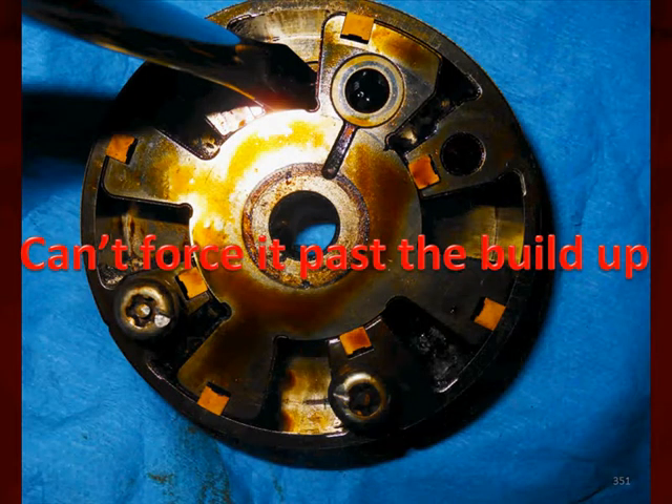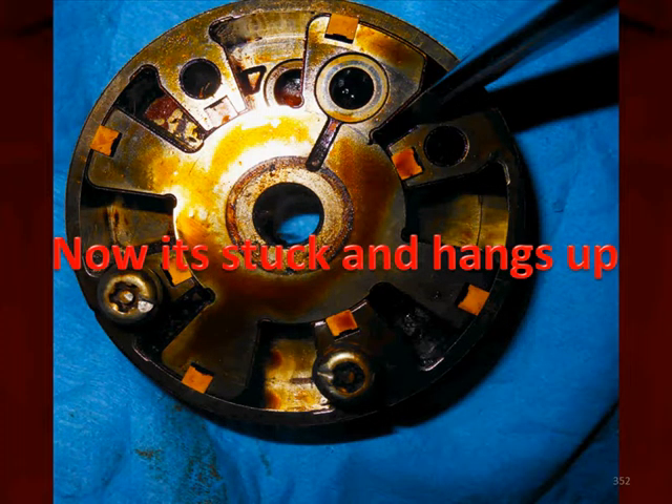We can't even force it over onto that corrosion, and if we force it over there, we can't get it back. This is real life — what could happen in a service bay if the customer does not change their oil. Deposits get built up, causing jamming and slowing, allowing the phaser not to do its job.